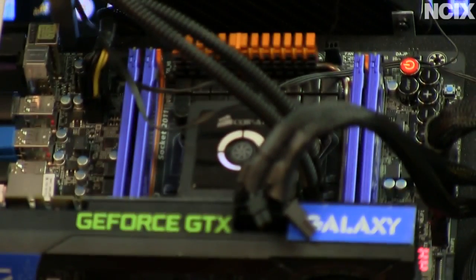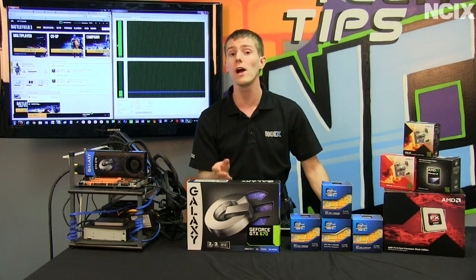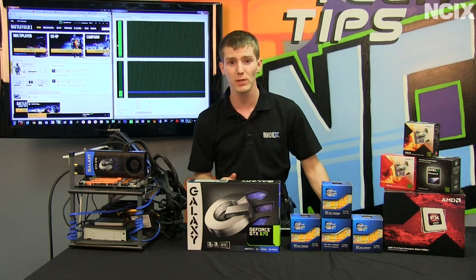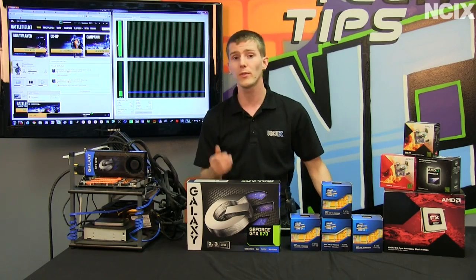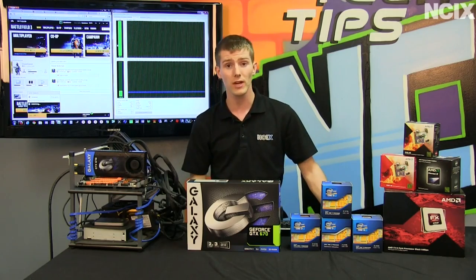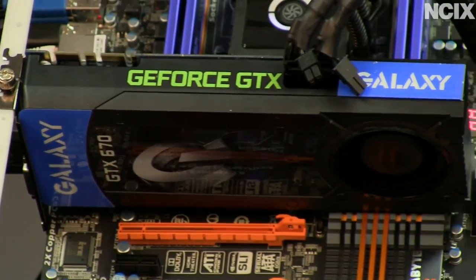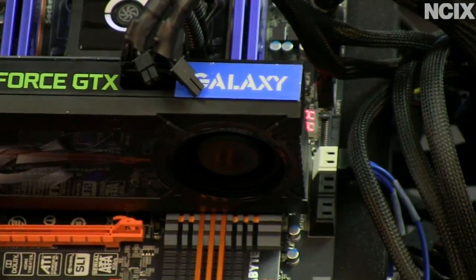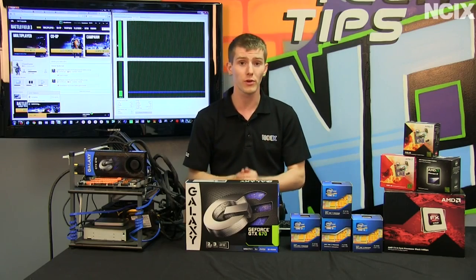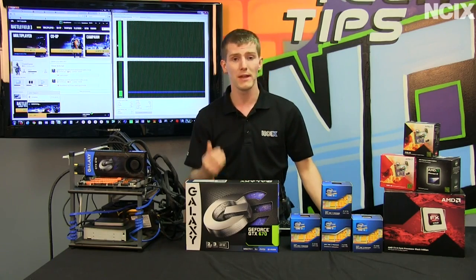That is eight different scenarios, and we ran a couple different games. We went with Battlefield 3 because the Frostbite 2 engine is well known to leverage additional CPU cores. We also went with Witcher 2 because one of the things I think is important to illustrate is where you get the benefit in a gaming rig — is it on the graphics card, or is it on buying more cores for your CPU?